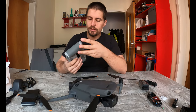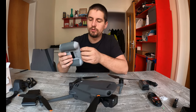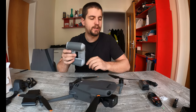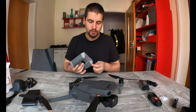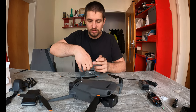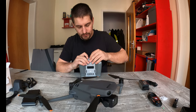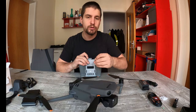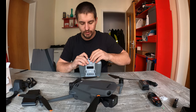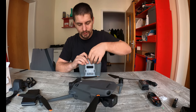As for the DJI RC, on the back we have the USB port for charging, and a microSD card slot — I'll put in a 16GB microSD for now. From what I understand, it's used for screen recording. The system is based on Android.